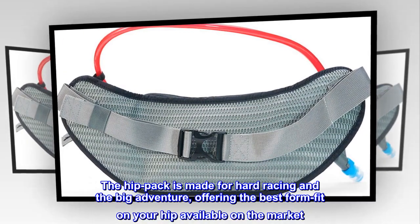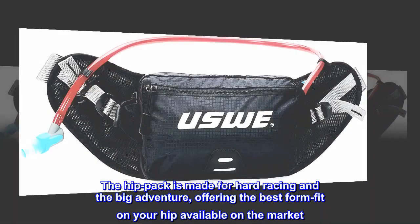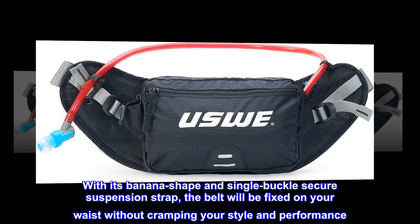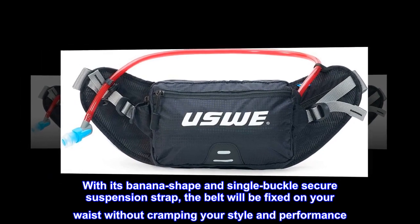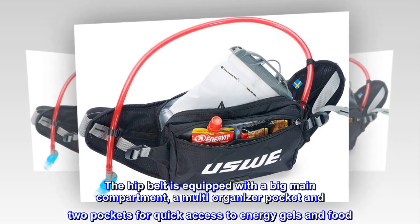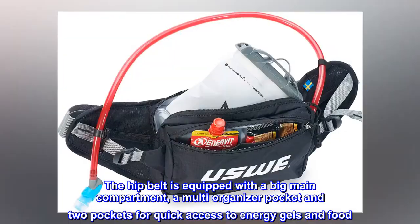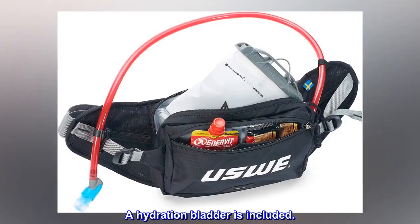The hip pack is made for hard racing and the big adventure, offering the best form fit on your hip available on the market. With its banana shape and single buckle secure suspension strap, the belt will be fixed on your waist without cramping your style and performance. The hip belt is equipped with a big main compartment, a multi-organizer pocket, and two pockets for quick access to energy gels and food. A hydration bladder is included.